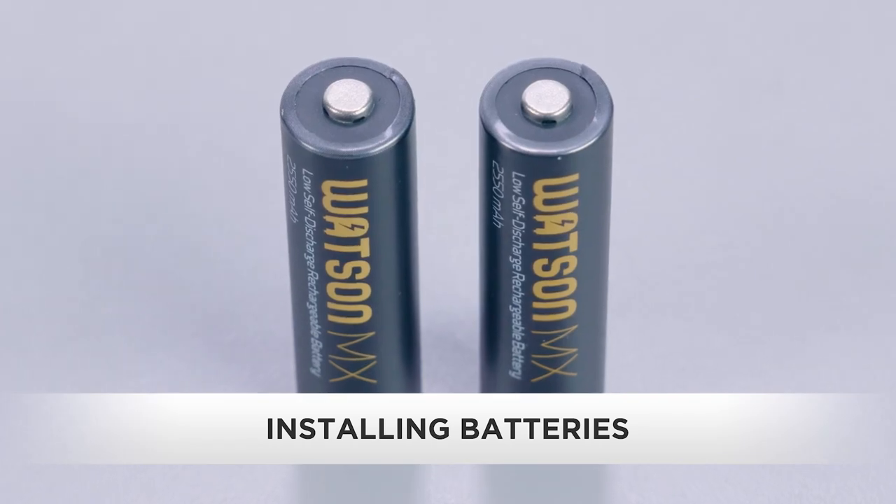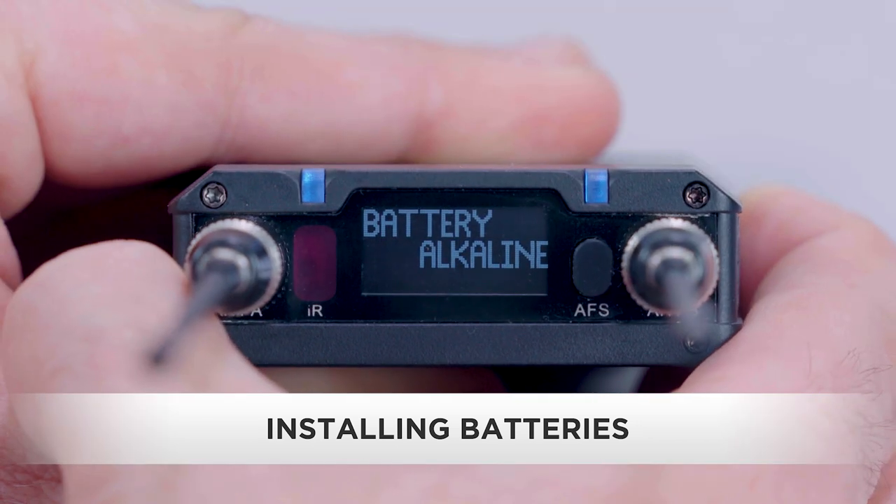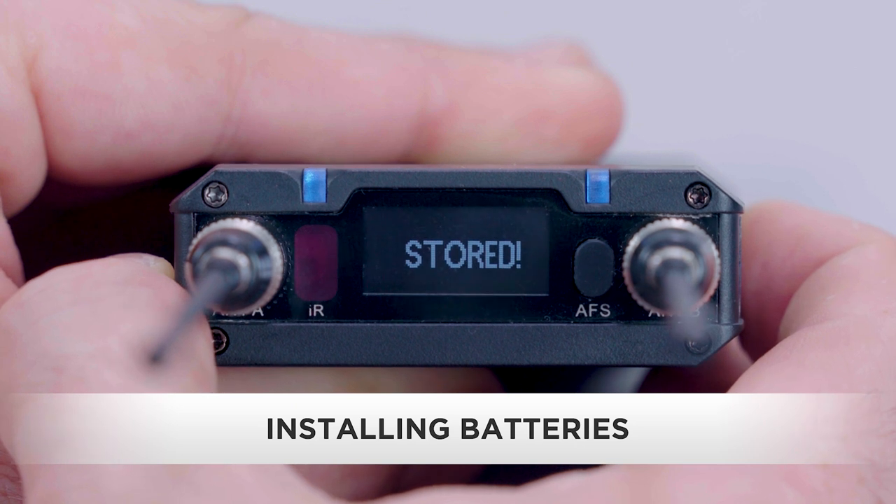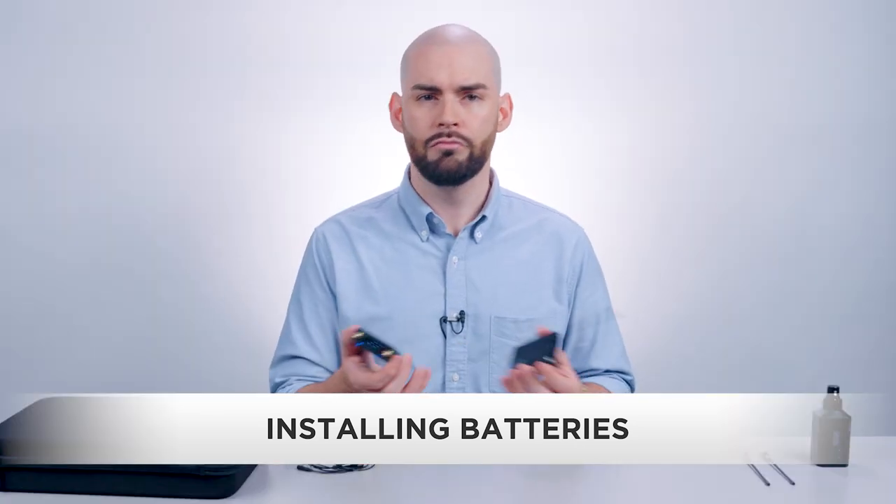I'm using Watson MX nickel metal hydride rechargeables, so I'll use the arrow up/down buttons to scroll to NiMH and press set. If you're using alkaline or lithium, just adjust accordingly.